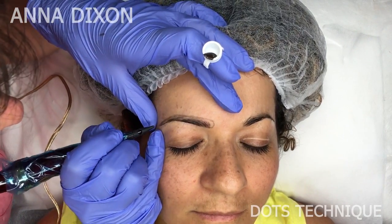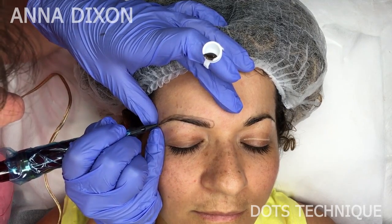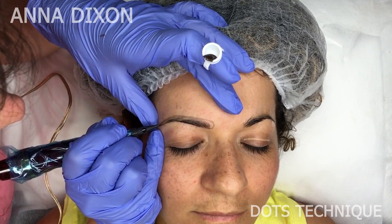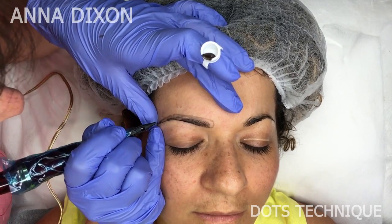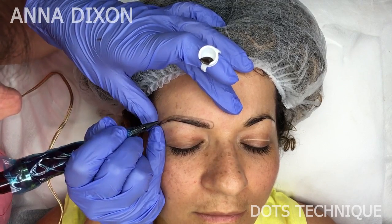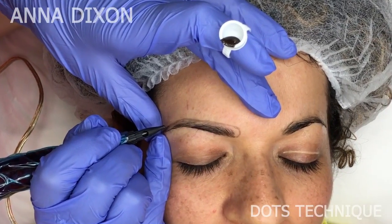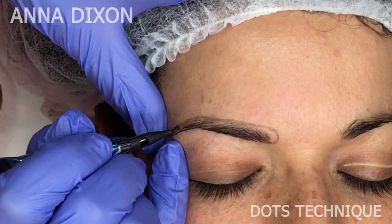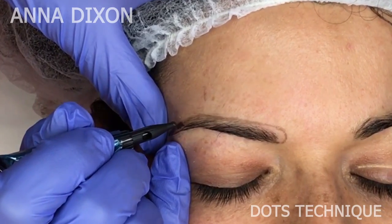For this technique I am using a very simple permanent makeup machine, a one-point needle, and Soft Tap pigment. I love Soft Tap pigment for this type of work because it's very thick and rich in glycerin, and I love very rich color. I took a dark and very warm color, like for microblading, because after healing this technique turns a little bit colder since it goes slightly deeper than ombré technique — so I take as warm a color as possible from the dark collection.